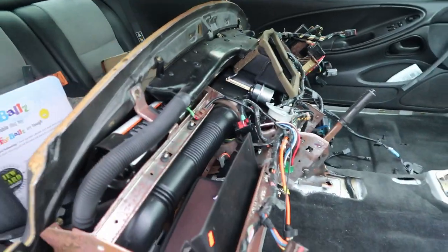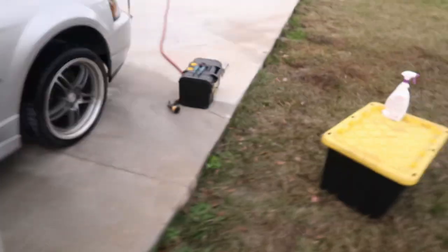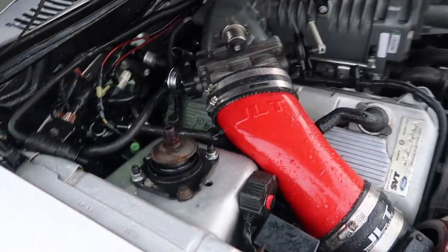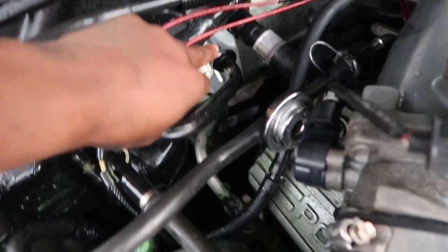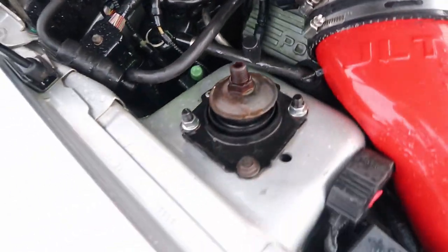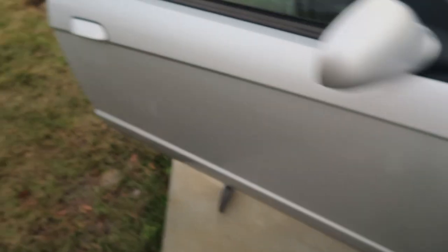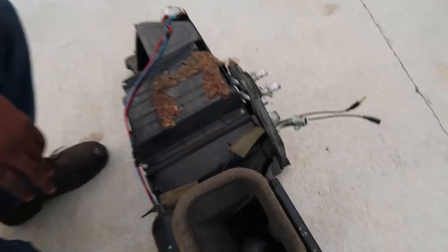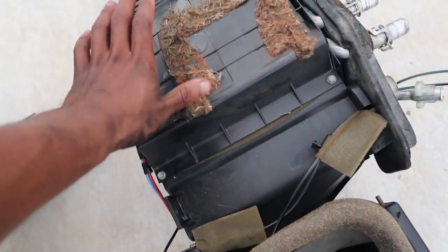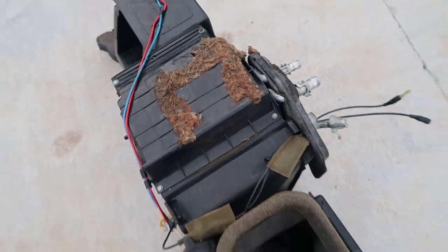Fast forward — I got the whole dash taken out. There was a box in here I had to remove, and to do that I spent about an hour loosening these AC lines and a silver one down here, plus some vacuum lines. Now I have the box out. To change the evaporator core it lays right here, and the heater core lays flat under these four screws, so I'm going to take those out.